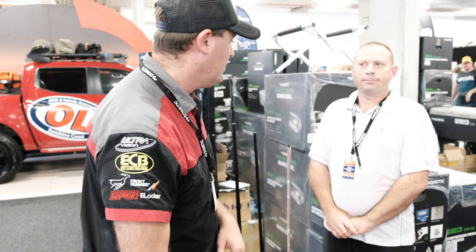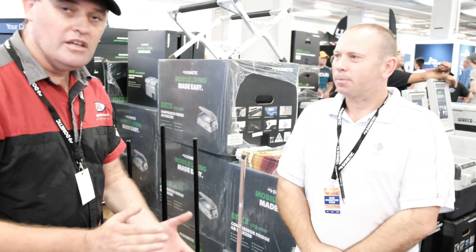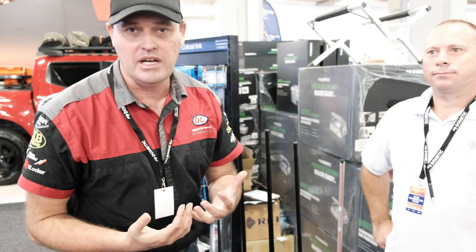G'day guys, Ballsy here again. We're at the National 4x4 Show and we're with the guys from RFI. We just want to get a bit of info on aerials — everyone always asks about aerials, what's inside of them, how they're made, how they work. We just want to find out some key basics on UHF aerials.